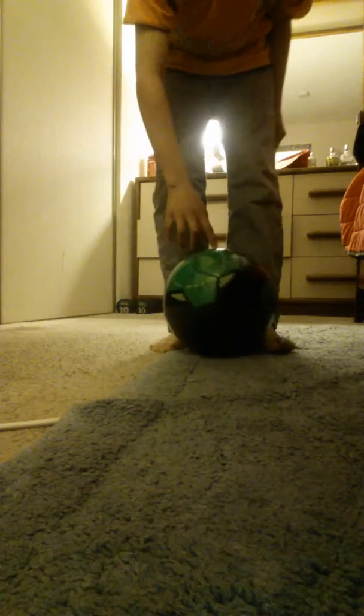I'm going to do a quick demonstration with my right foot and hope it curves. Sorry about that — right there behind me — this is not my room, this is my uncle's room.